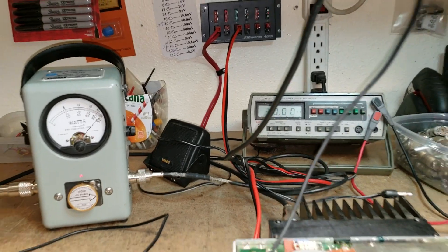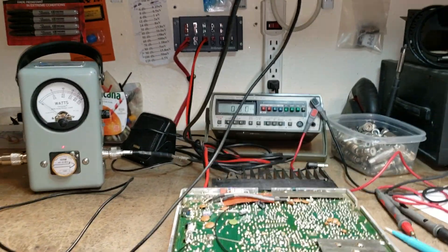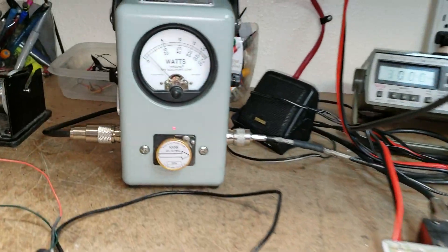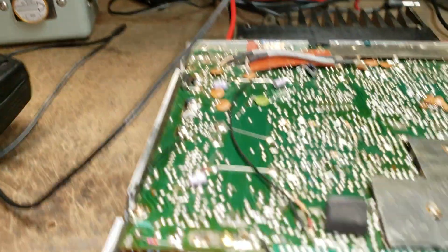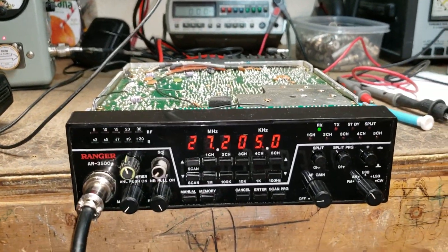Let me turn the mic gain down — and we still have our carrier. Turn the mic gain down: right about a 30-watt carrier, yeah — 29.9. So receives good, transmits good, everything sounds real nice.